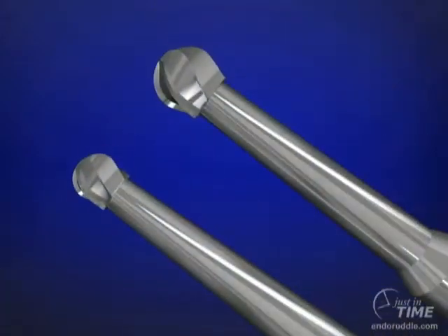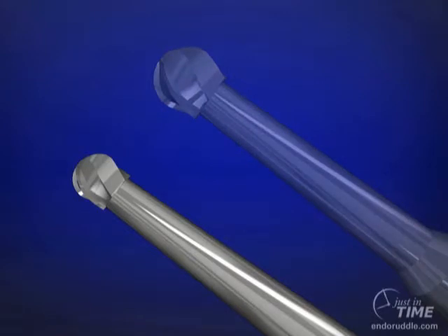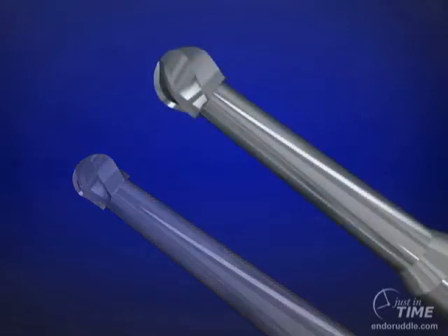The number two and number four surgical length carbide round burrs provide extended reach and improved vision during the entry into the pulp chamber. These burrs are used to remove variously encountered restorative materials and dentin, including the overlying roof of the pulp chamber. The number two round burr is appropriately sized for bicuspid and anterior teeth, whereas the number four burr is sized best for molar teeth.